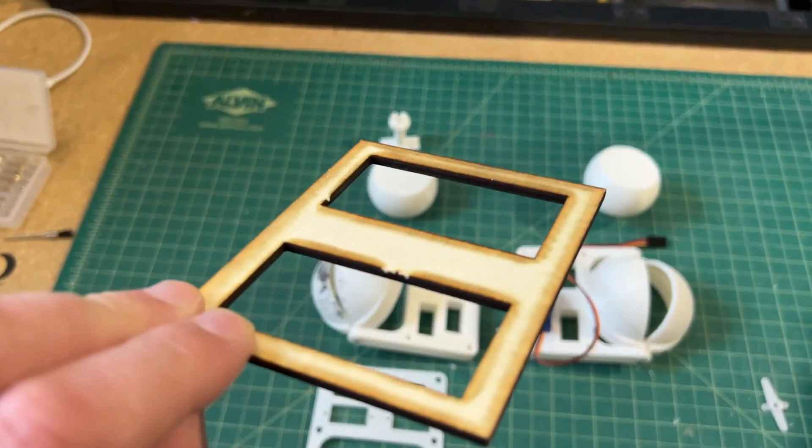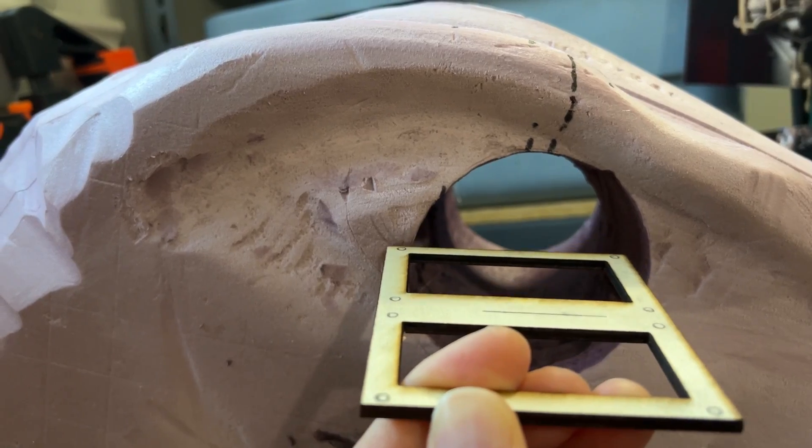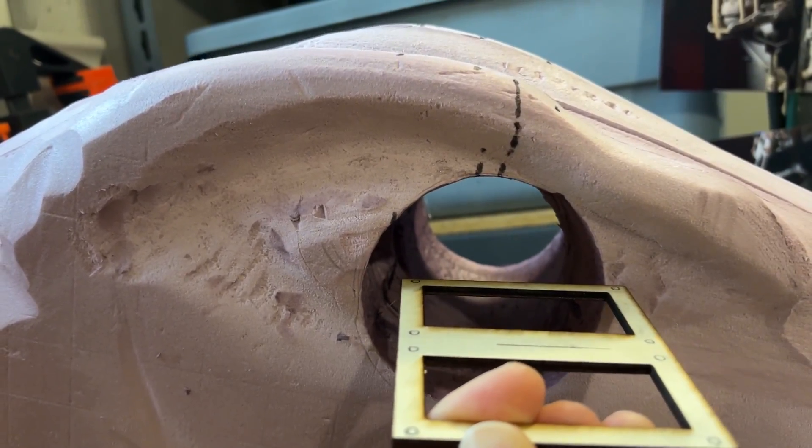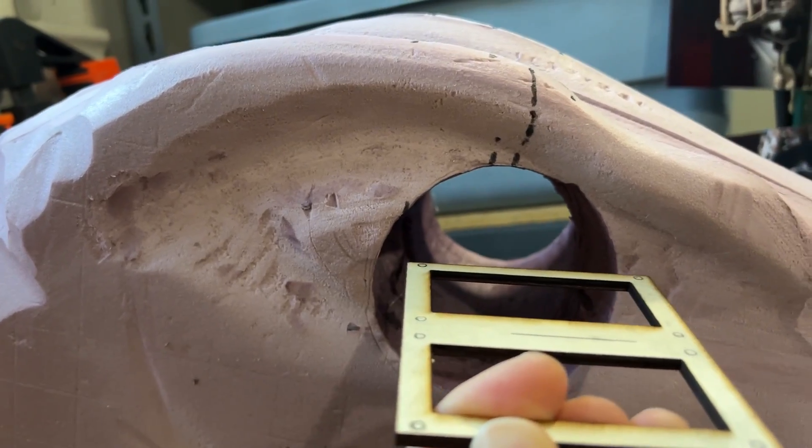However, I realized that this might be a bit too small because of the way I want to mount this inside the head. My idea was to create a little notch here and here so it could lay in to remain in the right direction and be secure. So I'm going to laser cut a new one with a slightly larger width, then hollow it out to have it sit properly.